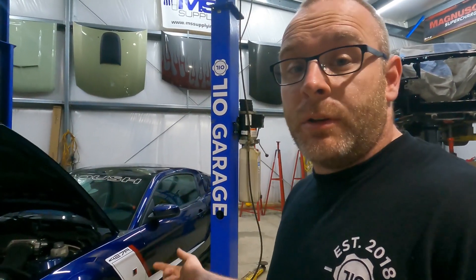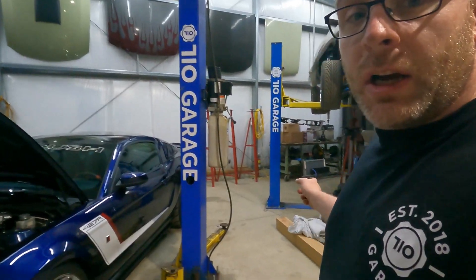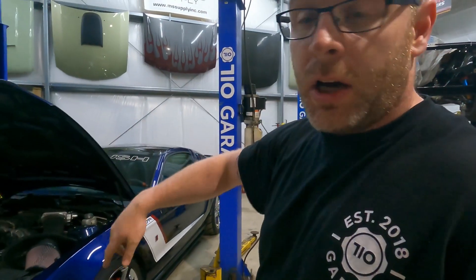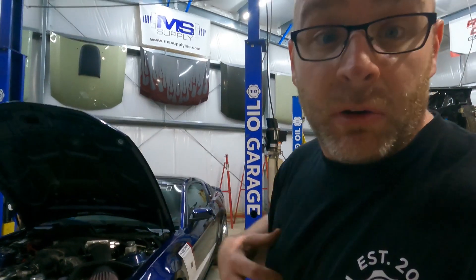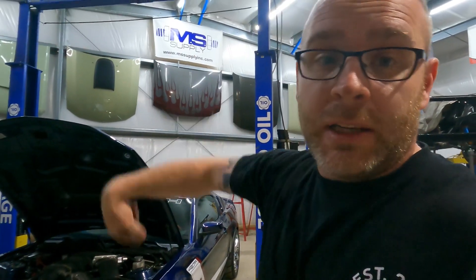So what we're going to do now is throw the battery tender on it, and throw the car cover — which is over here on the floor with the clutch and everything — back on it, because this thing is absolutely perfect and we do not want to get any dust or anything on it that we don't have to. I don't want to be responsible for any of that. So we'll throw the cover back on it, throw the tender on it, get it up in the air, and try to yank this trans out tonight. Let's roll.